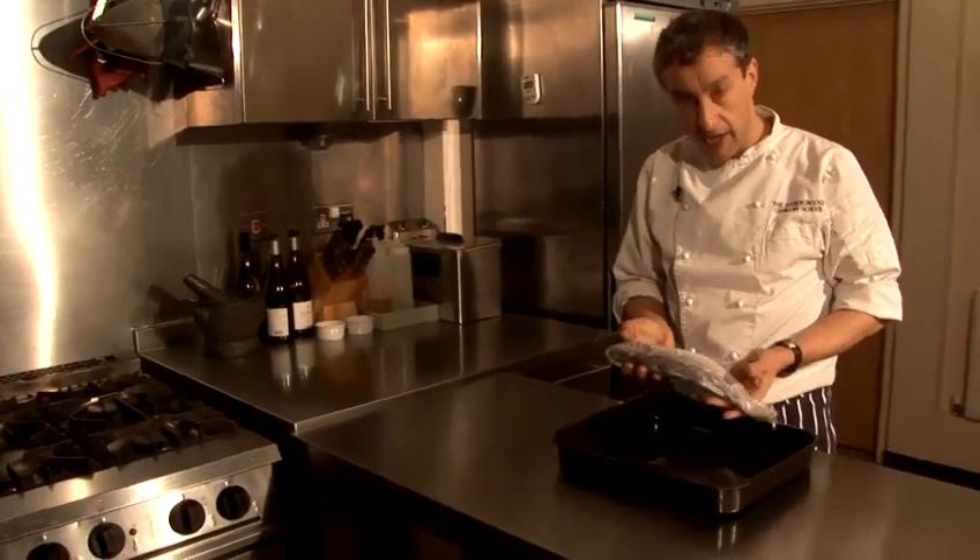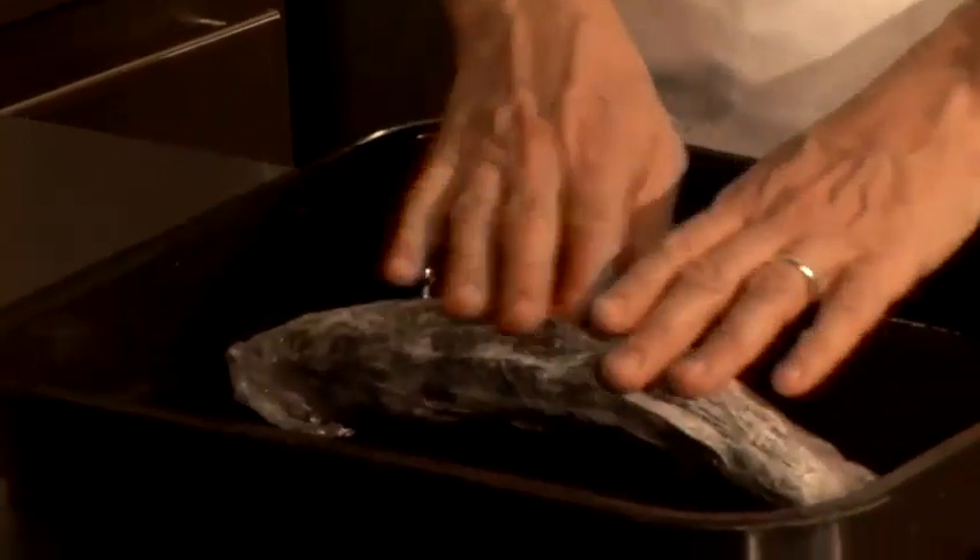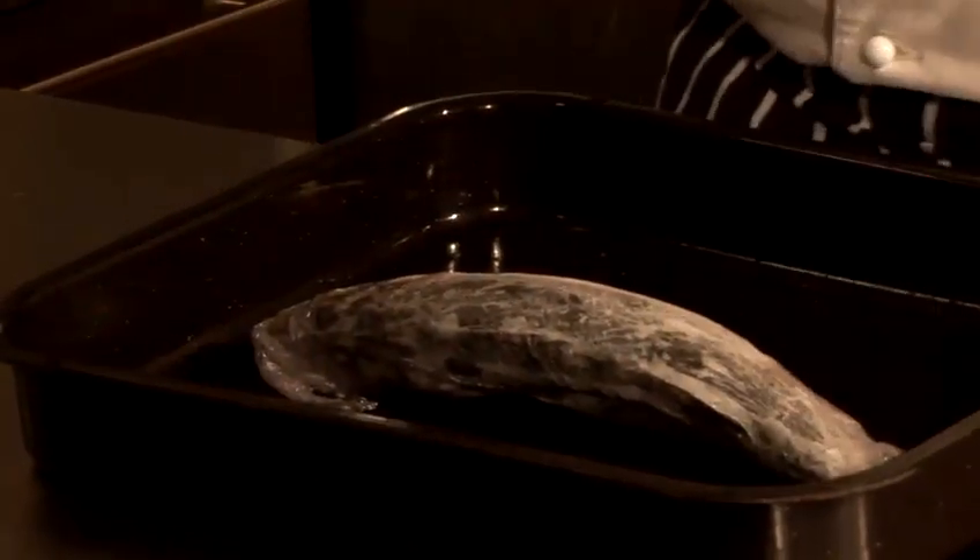Now as you can see, that is frozen rigid, and there are three ways of doing this, but I'm only going to recommend two ways. You can do it in the microwave, but I'm very uncomfortable with doing that because unless you really know your microwave oven, you'll end up cooking the fish, which you definitely don't want to do.